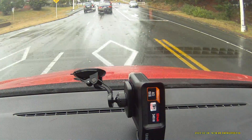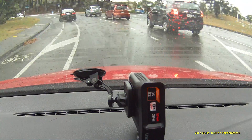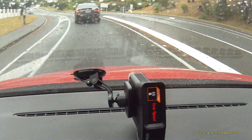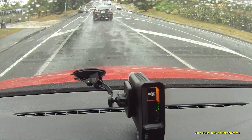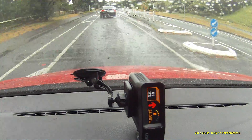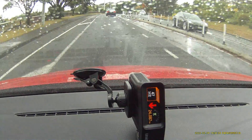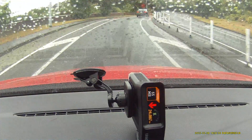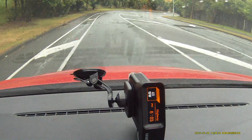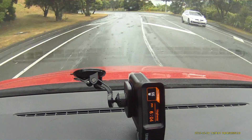I'm in traffic so I can't speed up much. The overspeed warning is only active for the final 300 meters. You are exceeding the speed. Speed camera ahead.